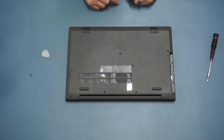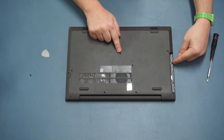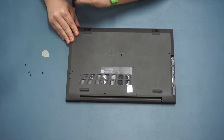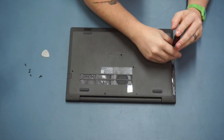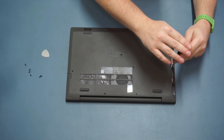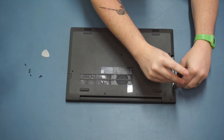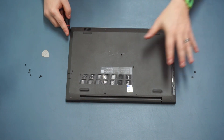Now we need to undo the rest of the screws. We have four at the front, four at the back, one at either side, one in the middle, and then two different little grub screws down at the side. These two screws here are a slightly different size and can be tricky to get out - they have very thin short threads on them. Once they're out, keep those two to one side because they're different from the rest.